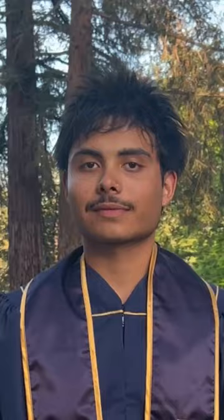The last step is to put your cap on, making sure it's on with the front in the front and the tassel on your right hand side. Now you're ready for commencement.